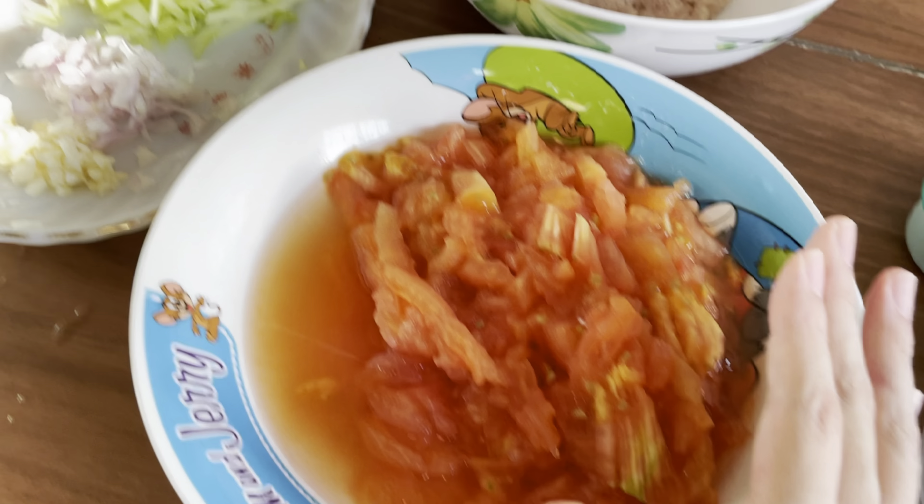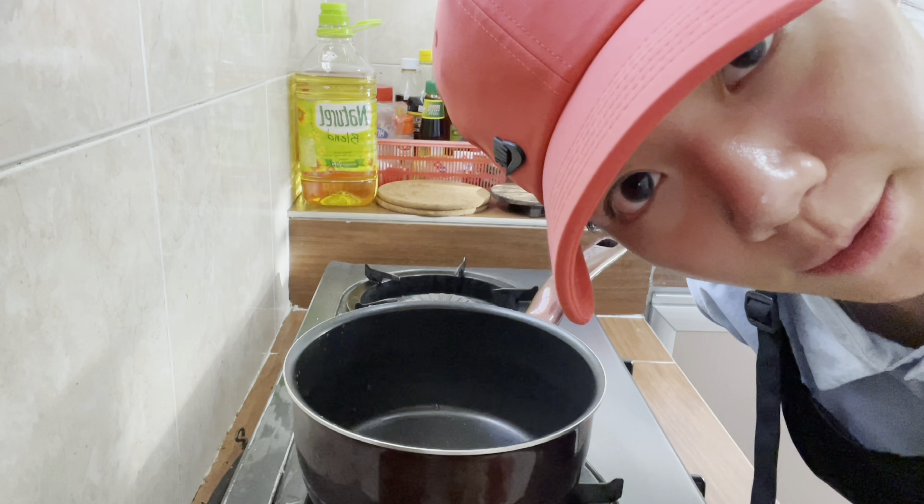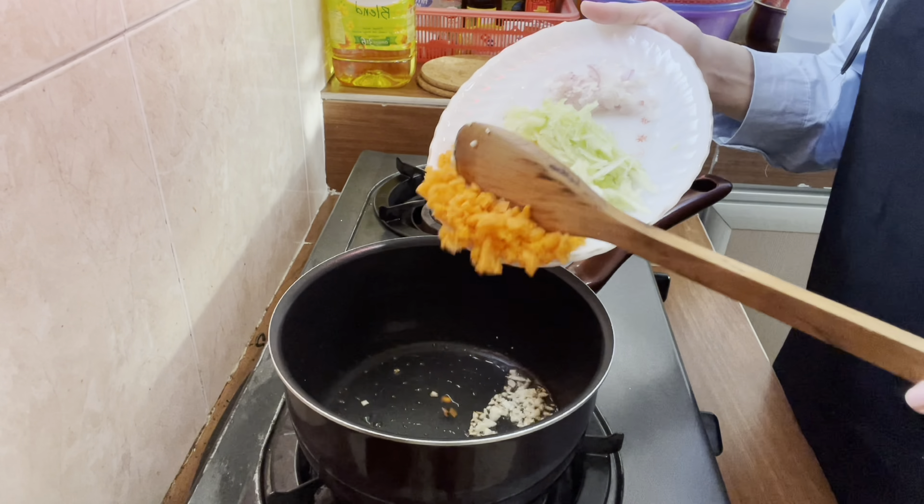Now we have pasta, red pepper, rosemary, peeled tomato, meat, potato, and this prepared. Okay, so now let's prepare our sauce.